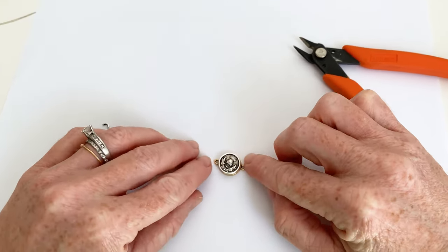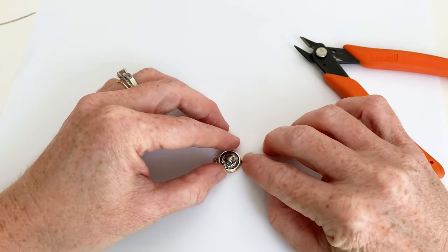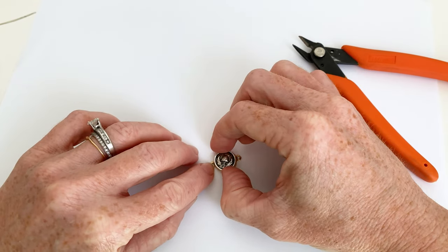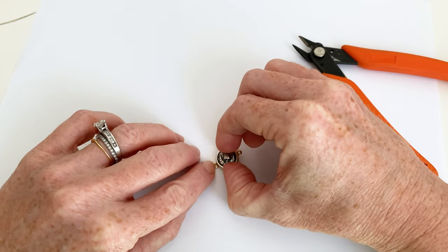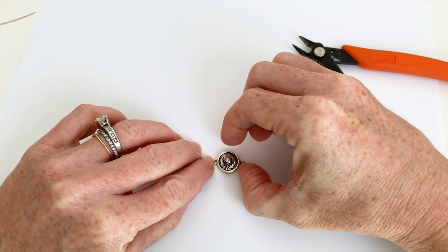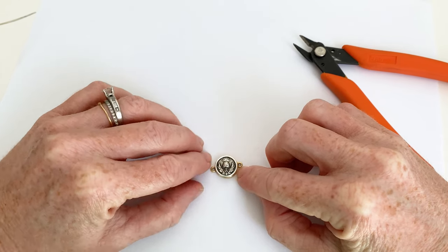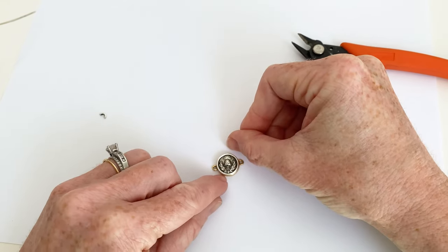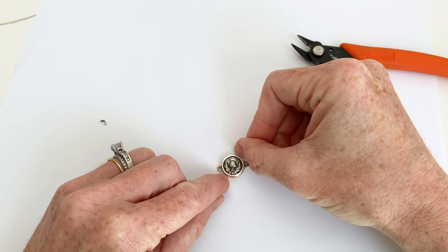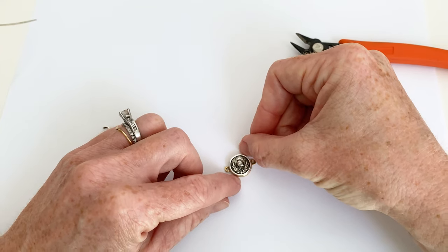And then make sure he is straight. There we go. Perfect. And I am going to just carefully position him so that he is all lined up — just tapping him gently, making sure I don't touch the glue.